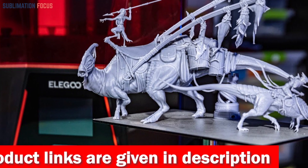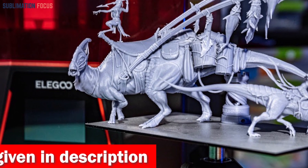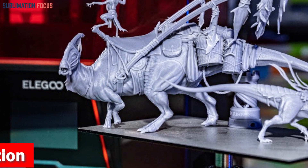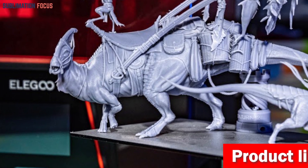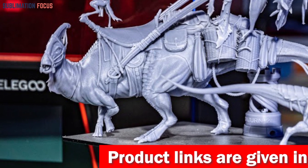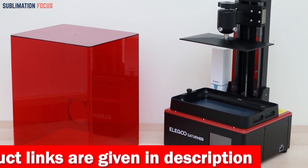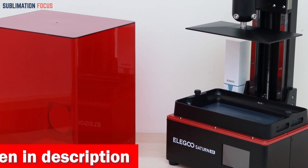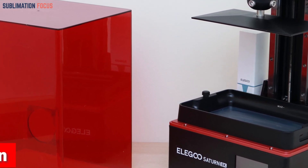Thanks to its XY resolution of 28.5 microns, every curve and intricate feature of your statues will be flawlessly reproduced. The exposure time per layer is a mere one to three seconds — lightning fast. This printer also offers a significant build volume of 219 by 123 by 210 millimeters, giving ample room to unleash your creativity, whether dreaming up a large masterpiece or producing multiple parts in one go.